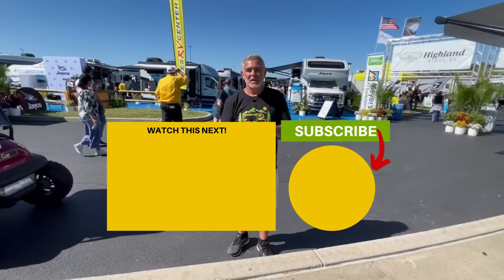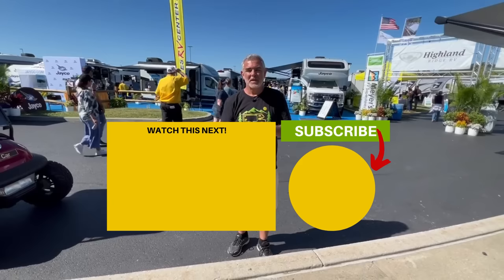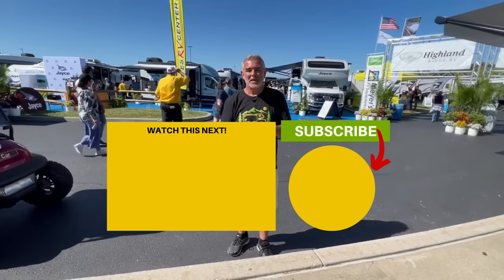Outside this travel trailer there are a couple of nice storage compartments. One has a receptacle inside — if you can fit a mini fridge in there you can plug it right in and have sodas and beers ready to go. There's also front pass-through storage for stowing all your gear. Let us know which of these three travel trailers you like the most and why in the comments below — we'd love to hear from you. Click the box below to check out even more travel trailers under 20 feet long, and we'll see you in the next video.